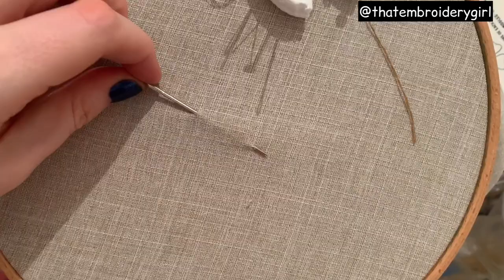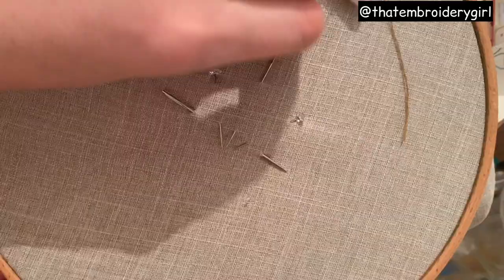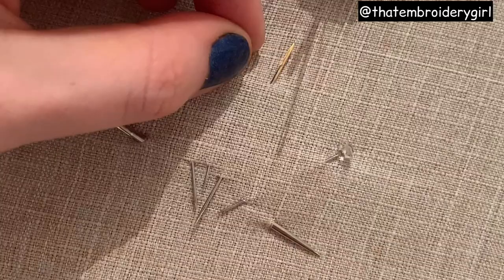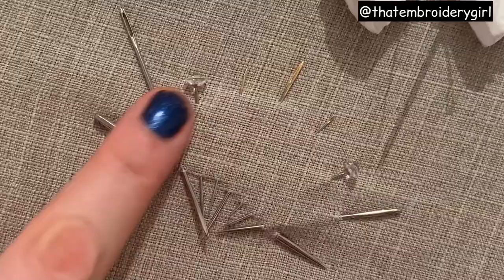I've just started off with a long darner's needle pushed into the fabric and I'm going to go in at angles with a couple of pins. I've now got a semicircle shape and I'm going to reinforce that with three pins in a triangle shape and then another two either side of these pins.